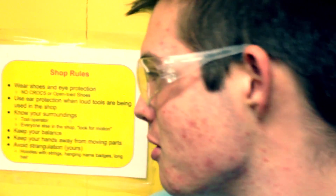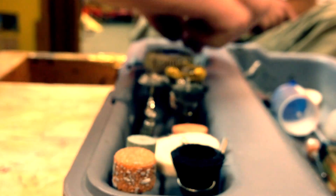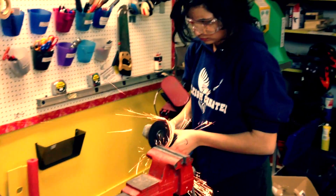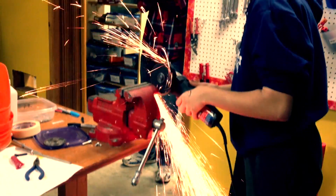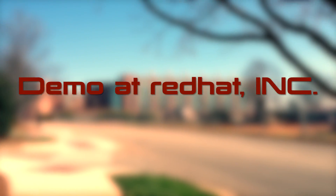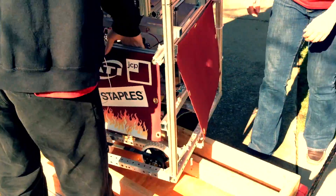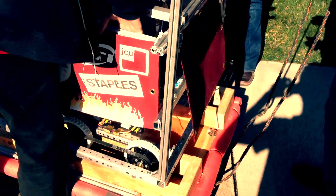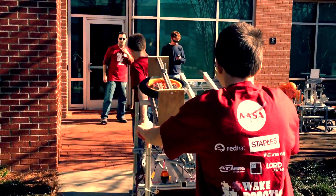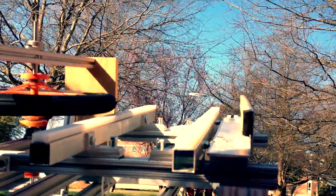We got the Dremel. Time for some Dremel time. Gotta get the Dremel going, cause it's Dremel time! I'm okay! Woo! I'm okay! So I'm okay, it's not as bad as it looks. I'm okay.